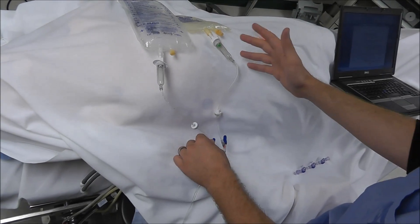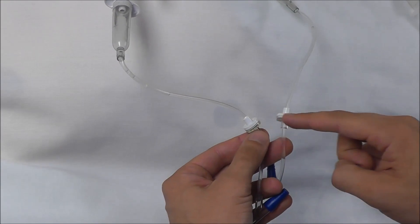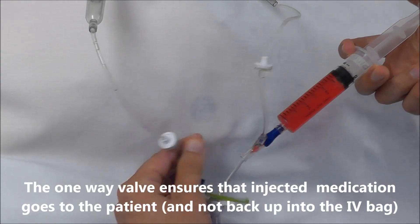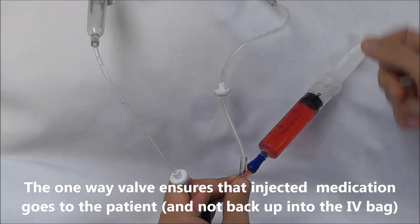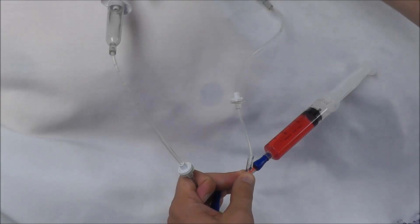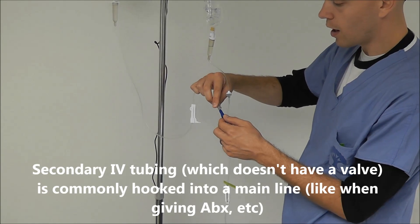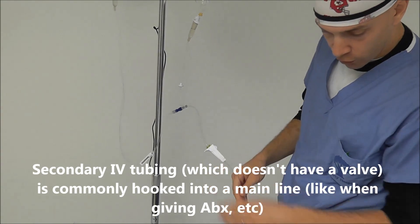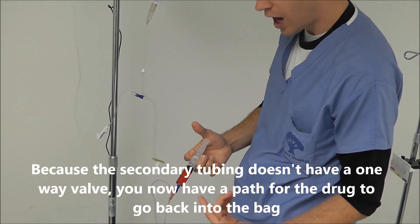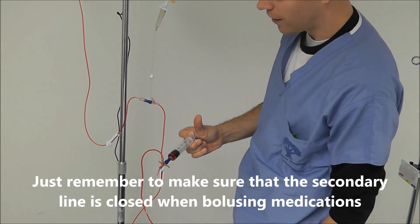Now let's look at what's on the primary and mini drip IV tubing. The first thing you'll notice is a one-way valve, whose purpose is to prevent anything I inject from going back up into the IV bag. However, with secondary IV tubing connecting into a regular luer lock port, if I inject a large amount of drug — which is common during anesthetic induction — fluid can actually go backwards all the way back up into the secondary IV line if that line is open.